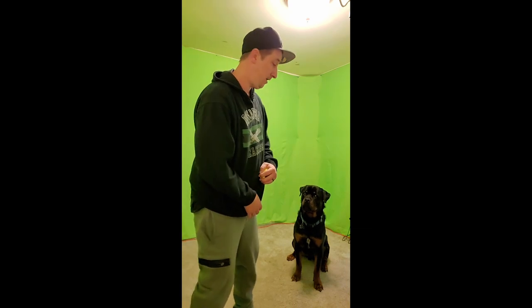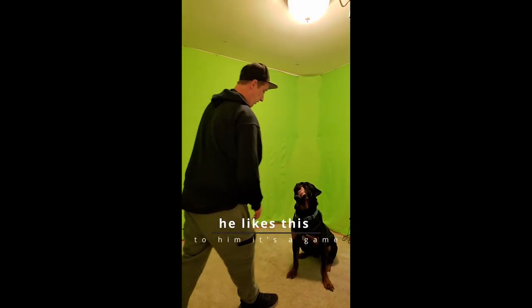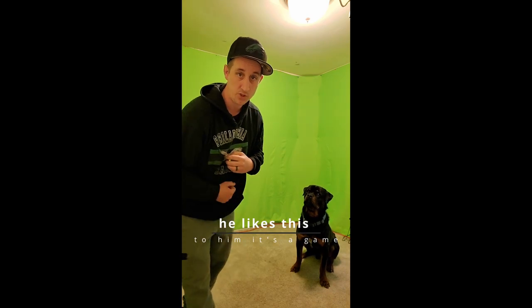If you control the head, you can control the body. So all I'm doing is, as soon as he jumps up, I'm just grabbing his head and pushing him down.